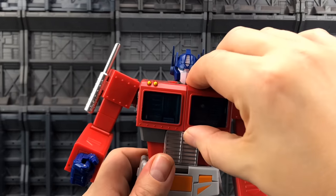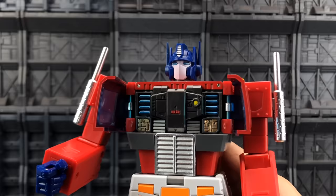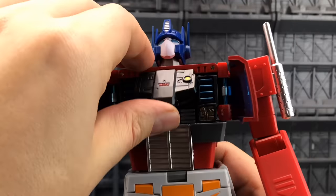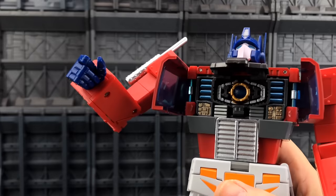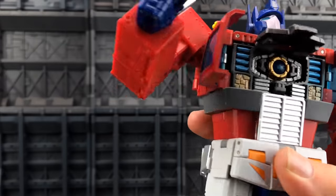We open up the chest cavity — look at all of the detail on the chest. Love this kind of faux grill piece here. If you just hook your nail under this piece, you can lift that up revealing his Matrix. Really nice look to that Matrix — a very very tidy figure.